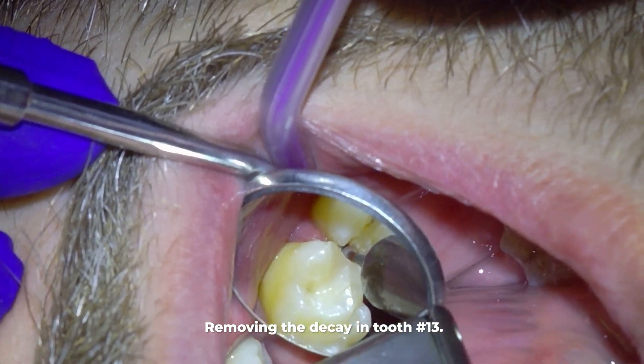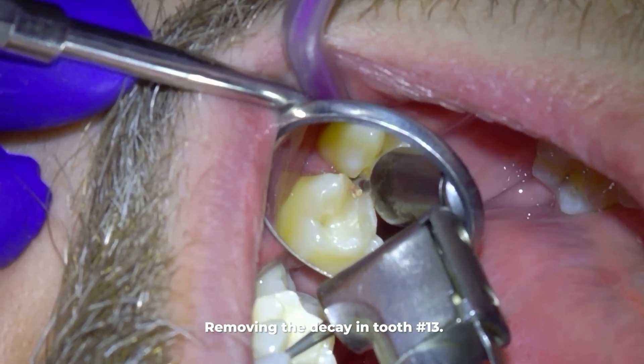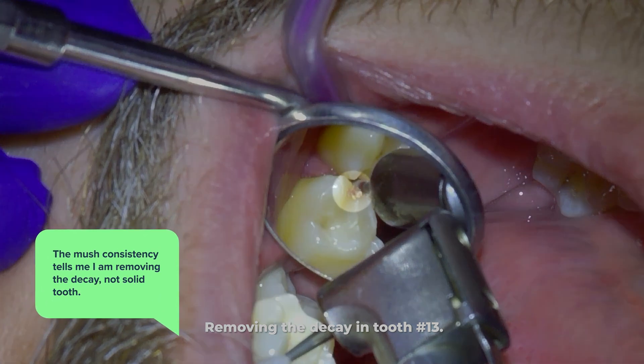As I remove the decay with the slow speed drill, you can see that the mush of decay comes out. That mushy consistency tells me I am removing decay and not solid tooth.